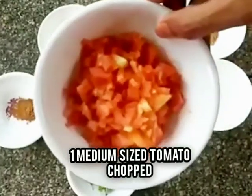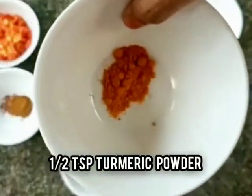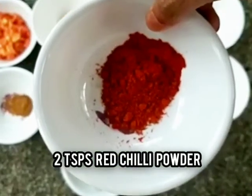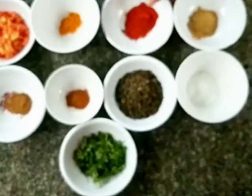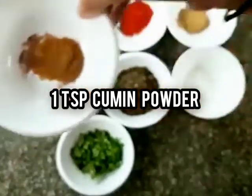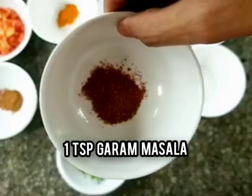You will also require 1 medium-sized tomato chopped, half a teaspoon of turmeric powder, 2 teaspoons of red chili powder, 1 and a half teaspoons of coriander powder, 1 teaspoon of cumin powder, and 1 teaspoon of garam masala.